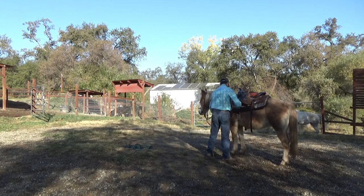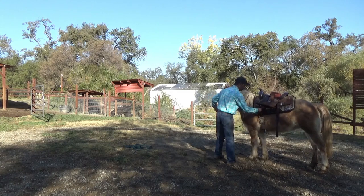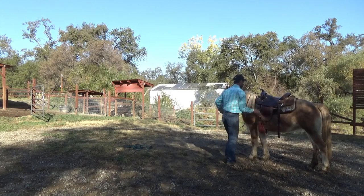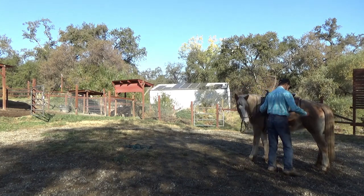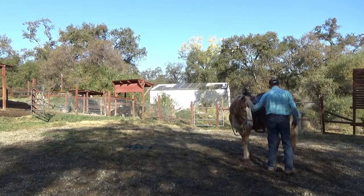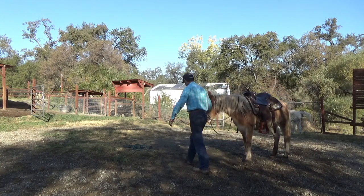Now I'm going to go ahead and cinch her up. I'm only going to cinch her tight enough to where the saddle won't come off, but loose enough to where I would not get on. That's really important. Then I'm going to go back into working with her hips and disengaging her hips a little bit, from both sides.